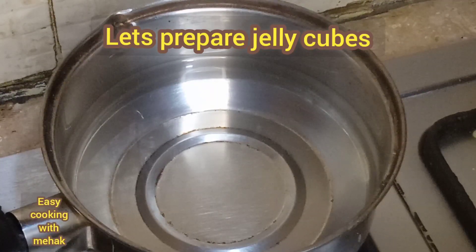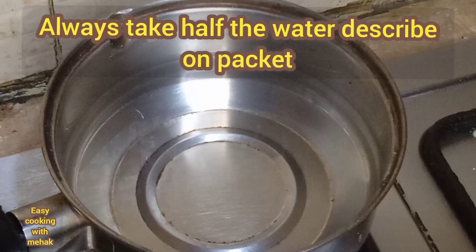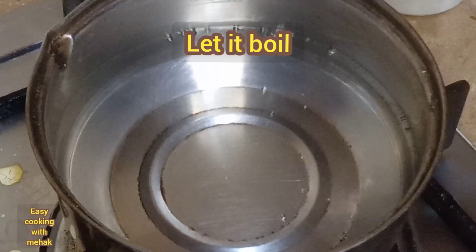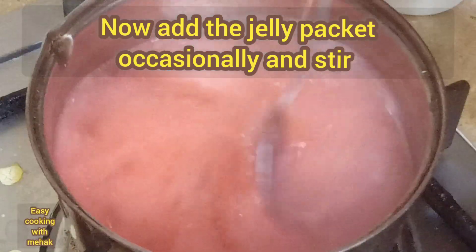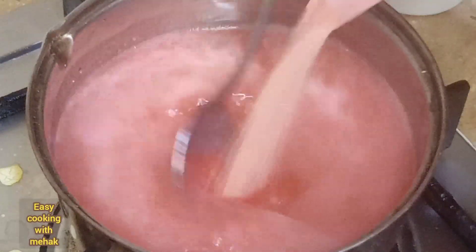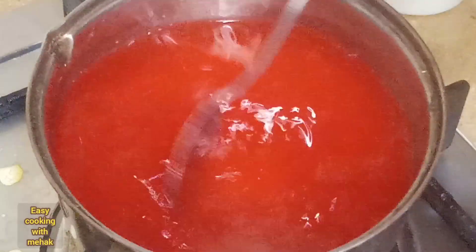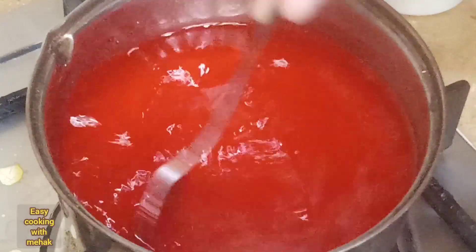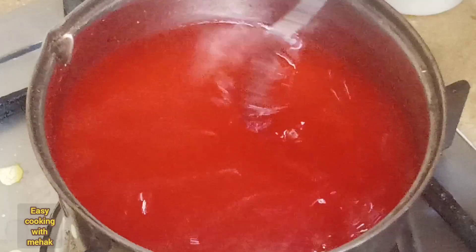Let's prepare the jelly. You can take the jelly and always adjust the quantity of water — use it in half the amount. If you want a firmer jelly, do not add the full water quantity. Add it slowly and stir it gently until combined.